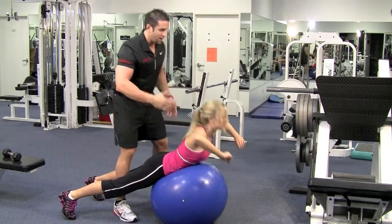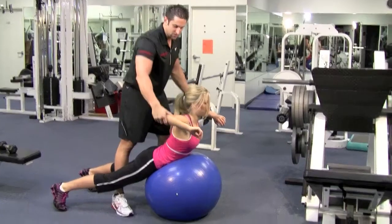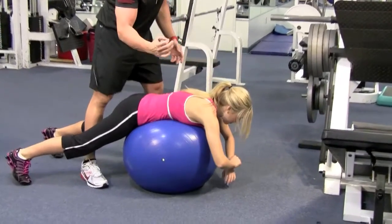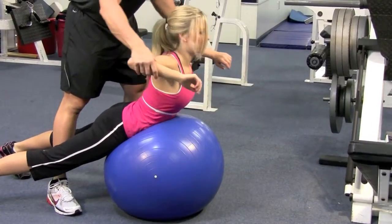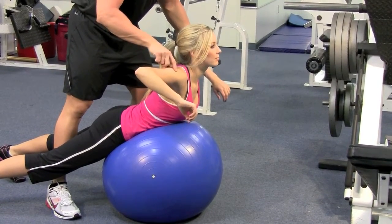Breathe in on the way down, breathe out on the way up, keep your head nice and straight. Look at her elbows when she comes up — how it's lined up with her rear deltoid. This is great for your posture. Make sure your arms come up here and make your arms 90 degree angles, not down here.